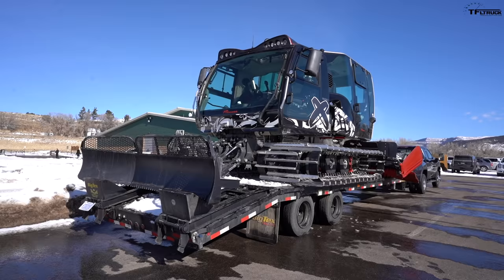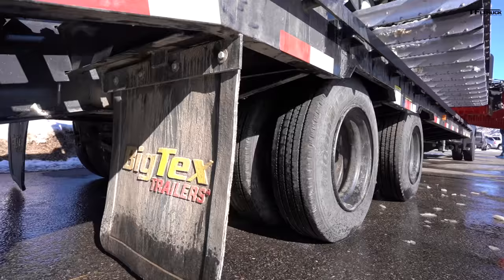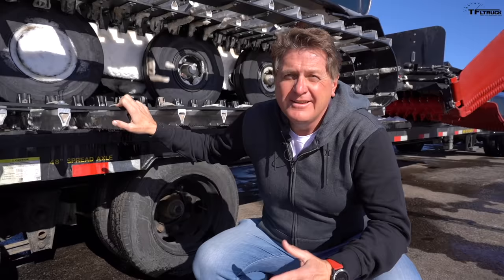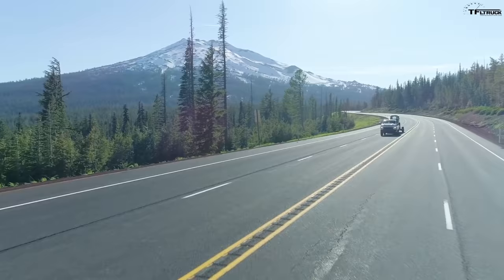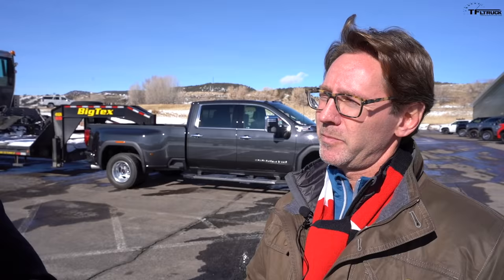Disc brakes on a trailer aren't cheap, and ABS on a trailer is not all that new. GM is combining those two things with better tires to try to give you a better stopping distance, but really it's not up to the truck manufacturer — it's more up to the trailer manufacturer. So will this technology become commonplace? The trailering industry is a bit of a wild west, and usually these trailers are much more about how much they cost than how quickly they stop.